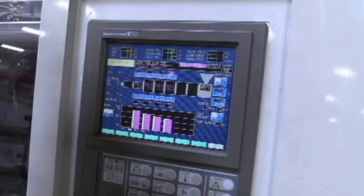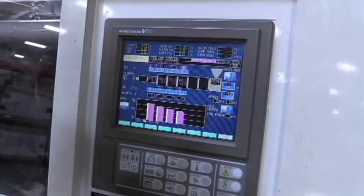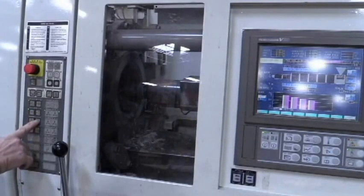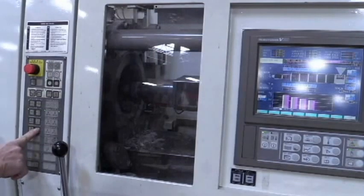The screw turns and recharges. I just can't see it with all the covers on the machine. This is the carriage back. Carriage forward. You can hear the screw turning.